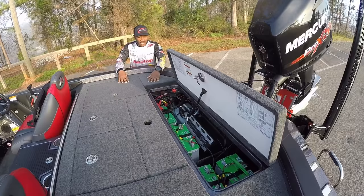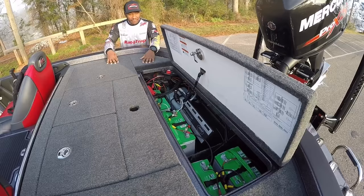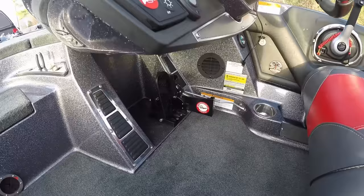Back here — typical setup on batteries. I run a 36-volt trolling motor, so I've got three batteries dedicated to my trolling motor and one dedicated to my cranking battery. These are standard AGM Interstate batteries. I've run these for the last three years — they're a great battery. Fish all day long, burning all four units at times, live well ticking, everything's rolling. They get me back to weigh-in safely, and these are the batteries I like to use.